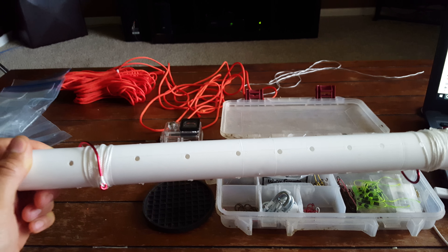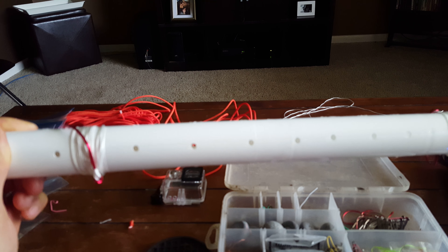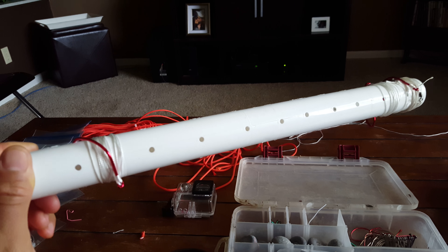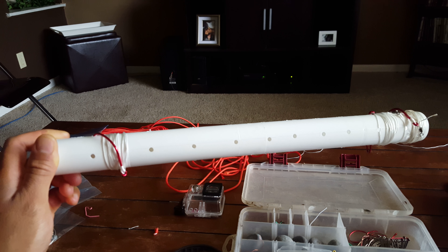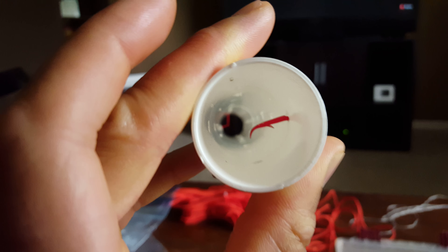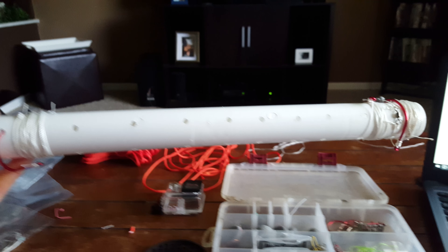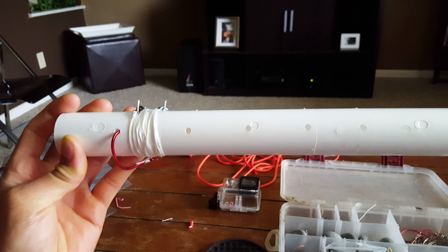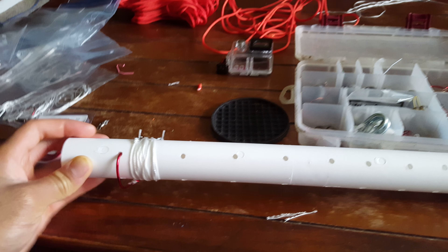What's good everybody, it's your boy Josh Green here. I just want to show you guys a simple little trick slash hack on a limb line holder. I just went out to Lowe's, bought this two-foot long little plastic tube, real cheap, and drilled holes all the way down it.